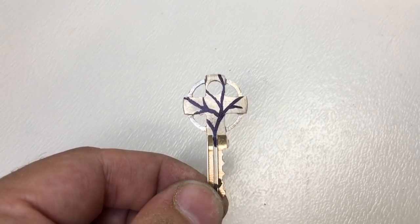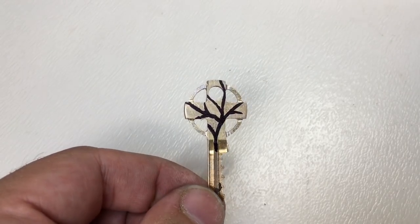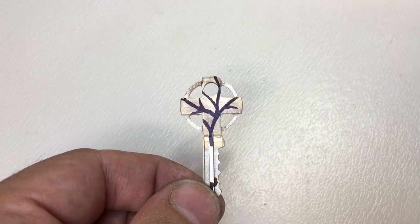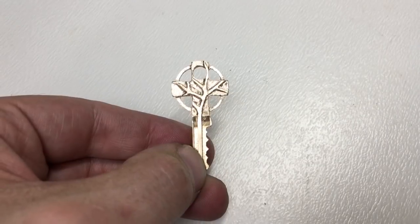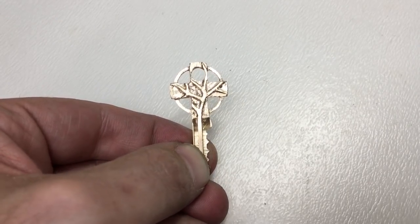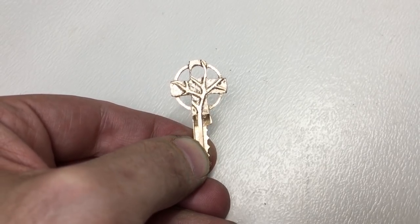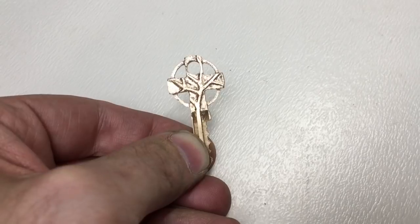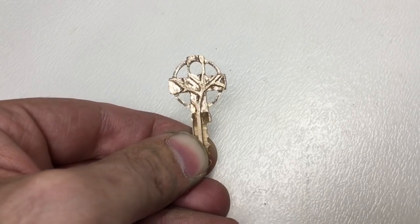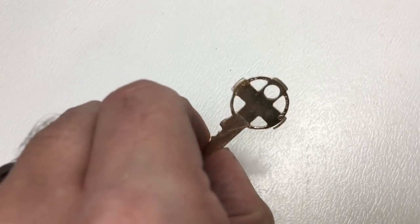It's a sort of freehand, organic pattern in there. I hope I'll be able to chase that out somehow. Here we are almost done — I've chased a kind of organic twig-type pattern, like a tree, into the Celtic cross. It looks quite shiny but it does need a real polish — there are superficial scratches on the back and various other bits.